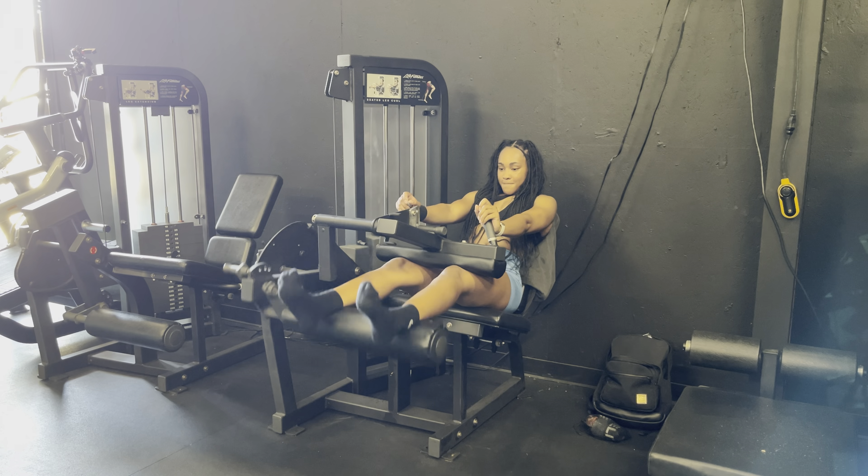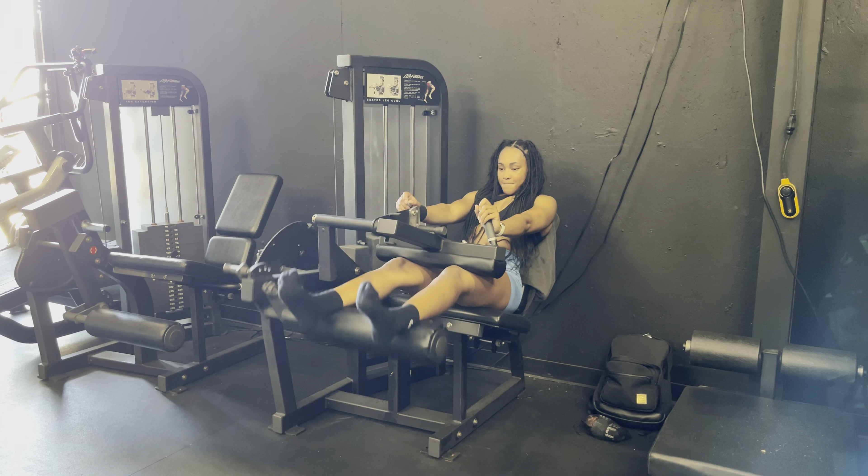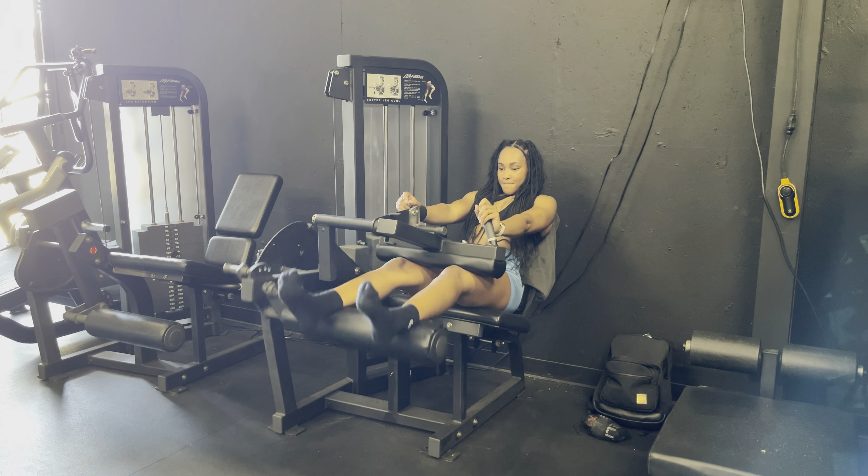Moving on to kettlebell swings — nice and powerful. These are not a squat; I hate seeing people squat their kettlebell swings. It's the same hip hinge as the RDLs. I did 10 reps and supersetted this with seated leg curls at 100 pounds on the machine — I love seated leg curls so much — about 10 to 12 reps. That is the end of my glute workout! Thank you guys so much for watching, and I'll see you in my next video. Bye!